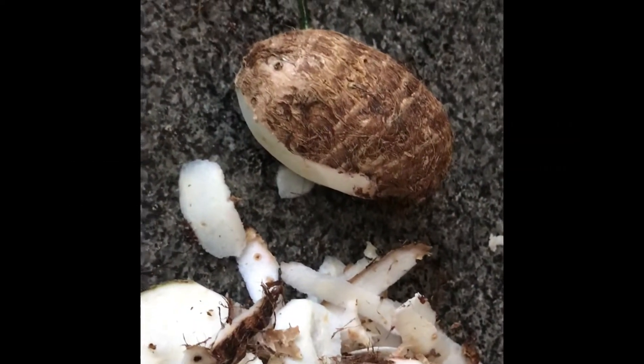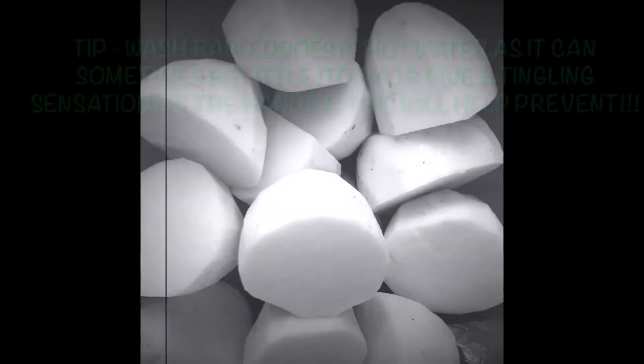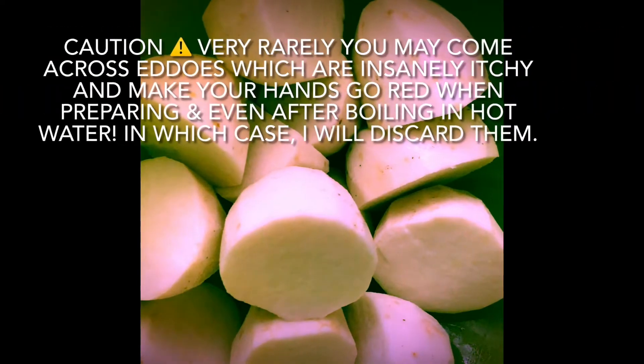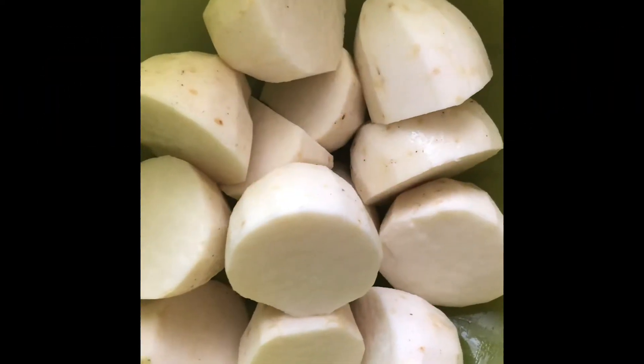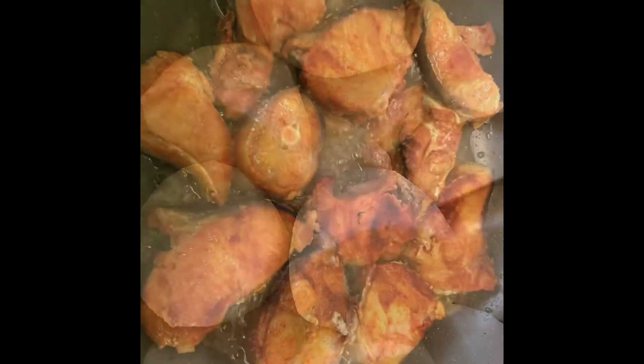Root vegetables are similar to that of a potato but with a nutty flavour. You might also want to note that once eddos are cooked they taste very mushy, which is what I love about them.